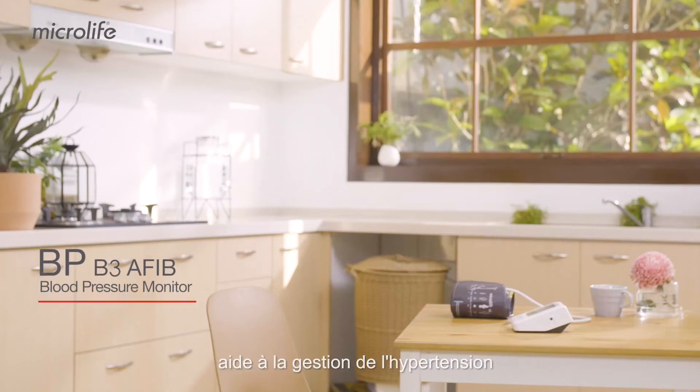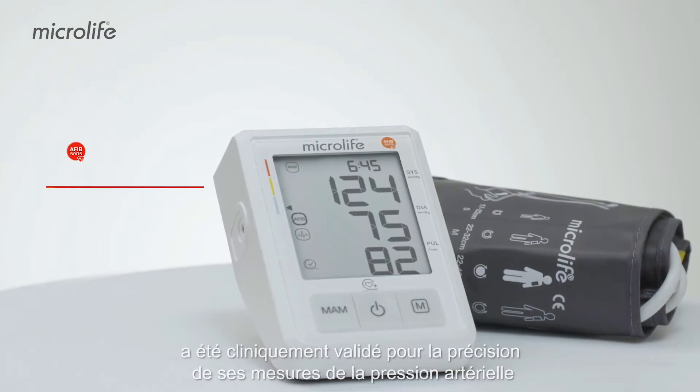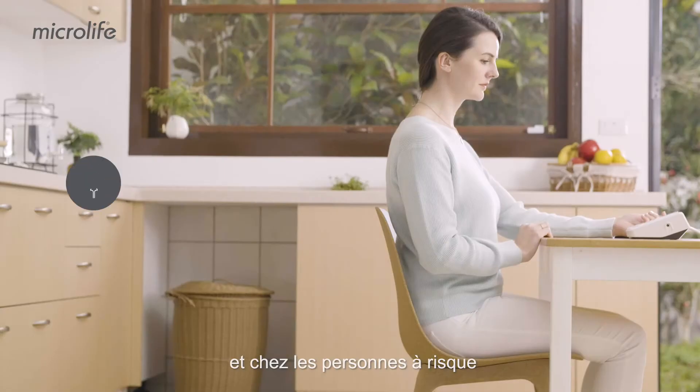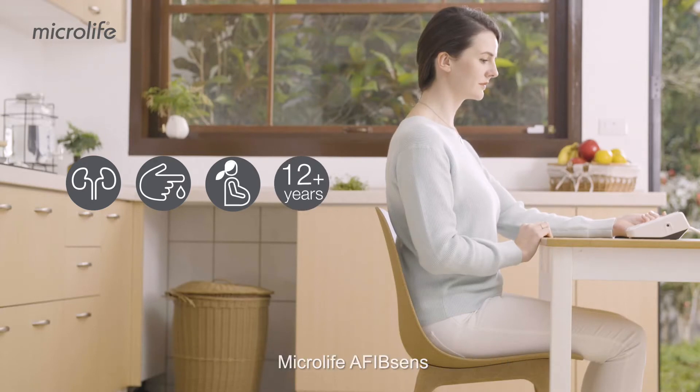Taking your blood pressure regularly can help get your blood pressure under control. Microlife B3 AFib is clinically validated for blood pressure measurement in the general population and for groups with special conditions, and can detect atrial fibrillation with Microlife's clinically proven AFibSense technology.